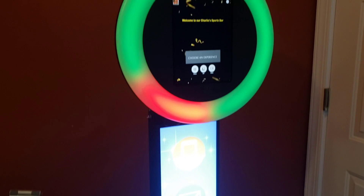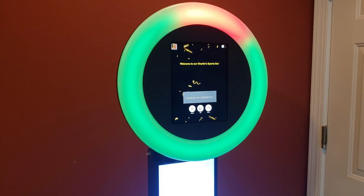All right, that's it for now. Again, Marty with Elite 360 Photo Booth and Meal Mementos.